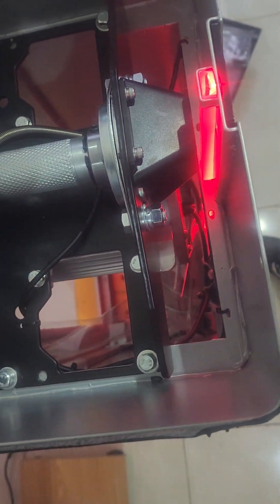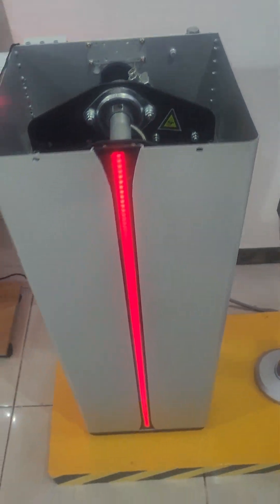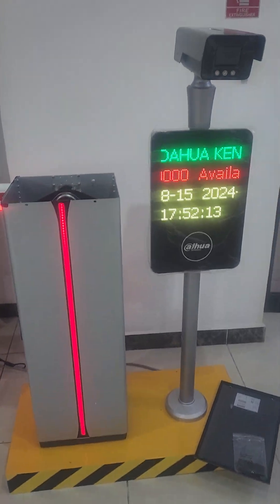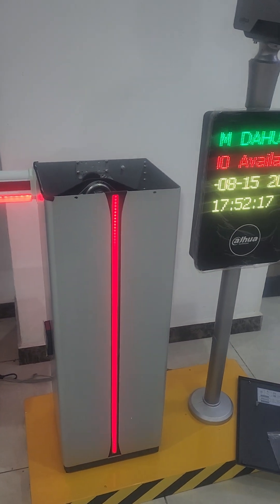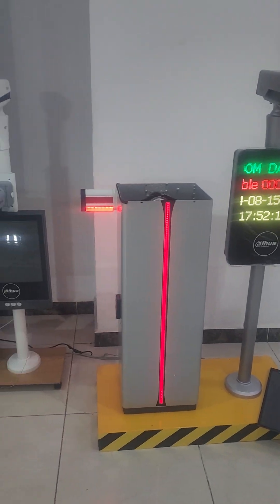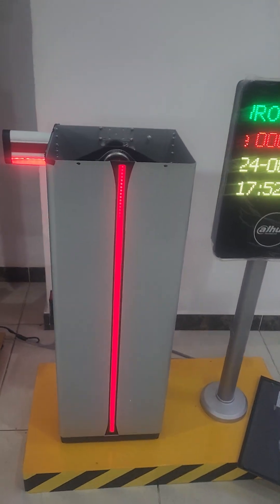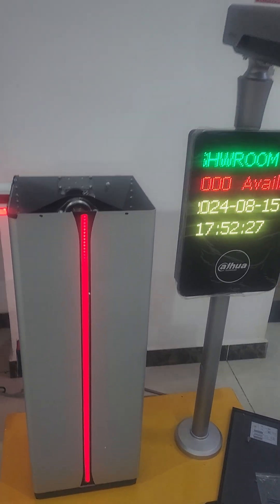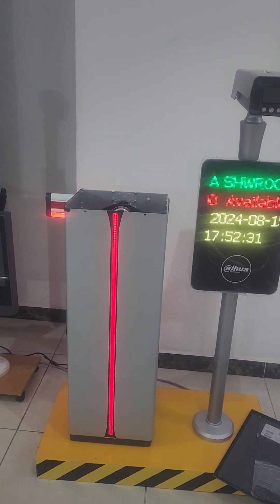This can be deployed for your security needs. Technically, linking the camera and the barrier is not as complicated as you would think — it's straightforward. You're also welcome to come and see it in person; we can dismantle the linkage and let you do it yourself to get hands-on experience. Thank you.